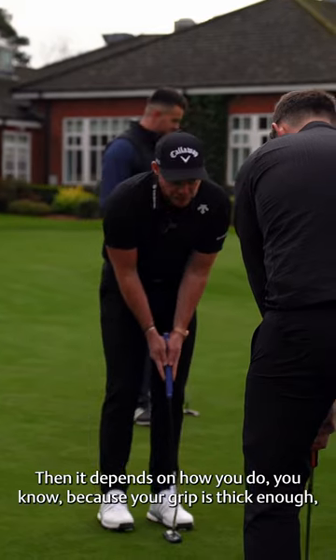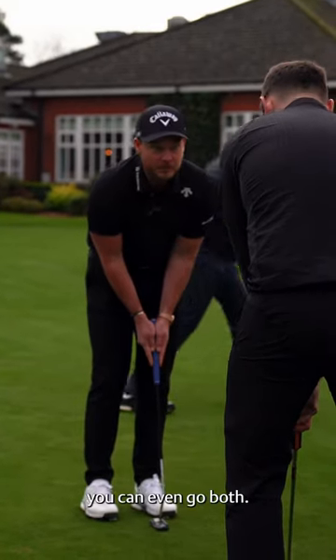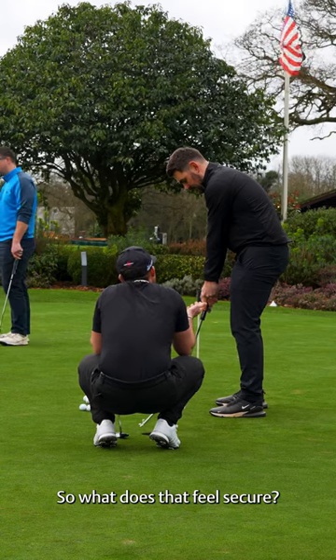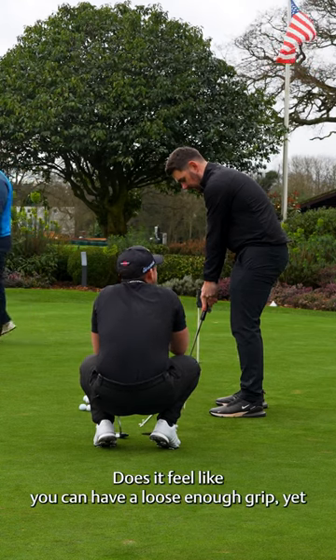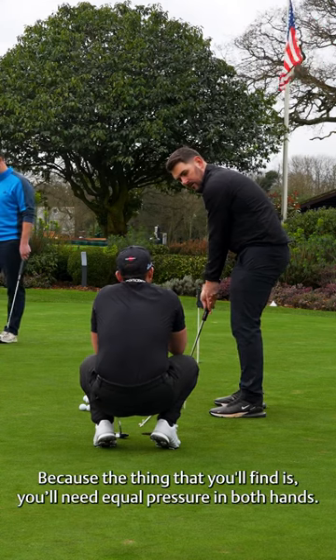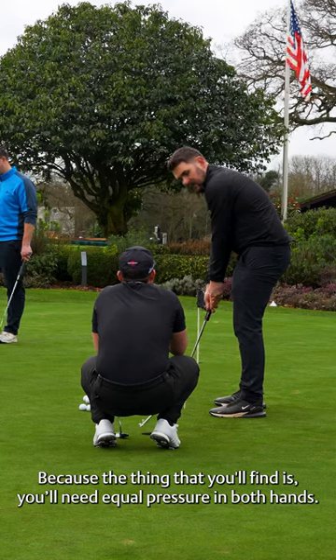It depends on how you do it, because if your grip's thick enough you can even go both. Does that feel secure? Does it feel like you can have a loose enough grip yet still have control of the face? Because the thing that you'll find is you need equal pressures in both hands.